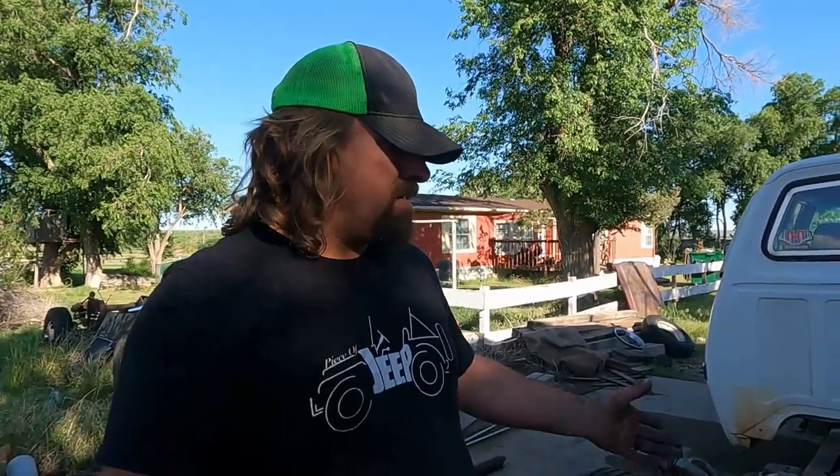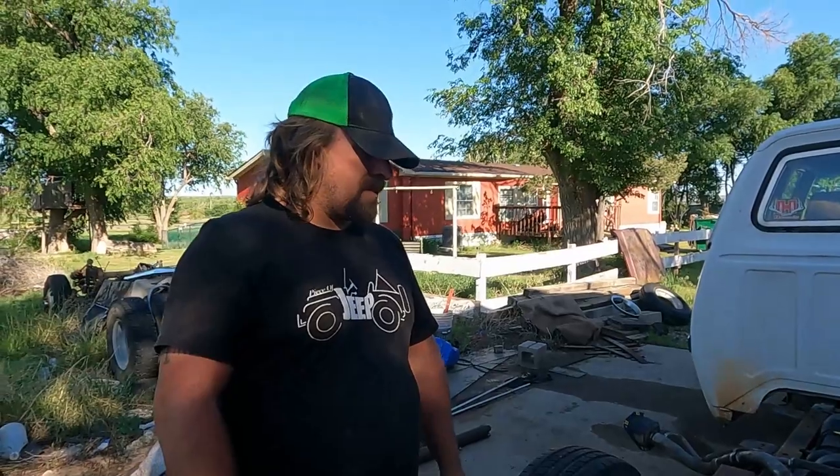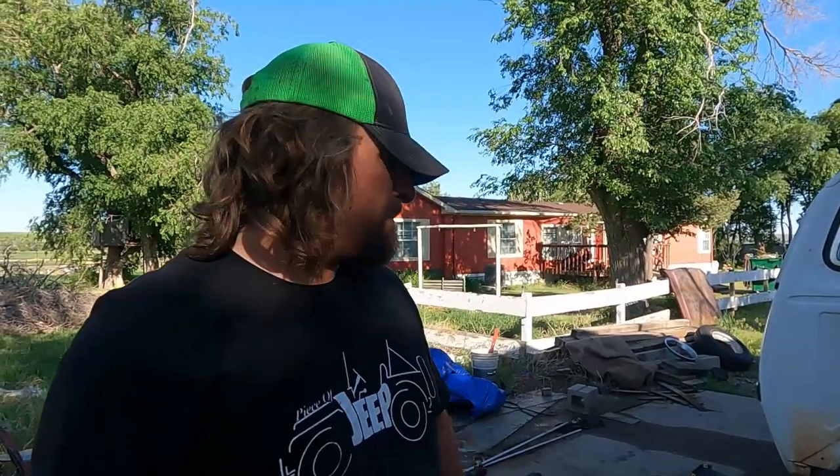We're going to go ahead and set the bed back on here and get it all shimmed. This didn't really intend to be a how-to — it's kind of just a how-we-did-it, what we did and the struggles. The struggles were real today. I really wanted to have this done four hours ago and I didn't think it was going to take anywhere near this long. We did have to drill some holes in the frame and obviously redo the airbag mounts. Me and my dad together have been working on this for seven and a half hours and this is as far as we've got.